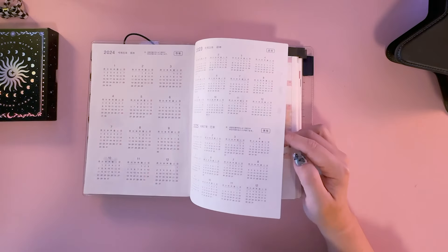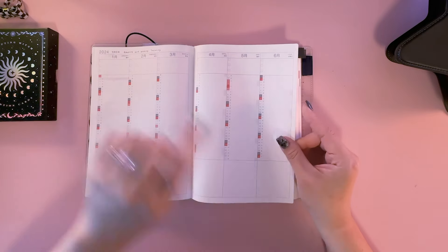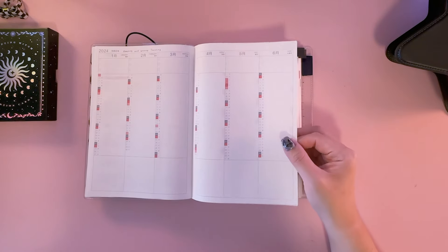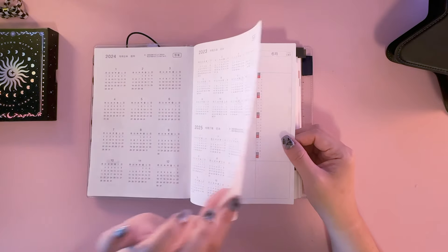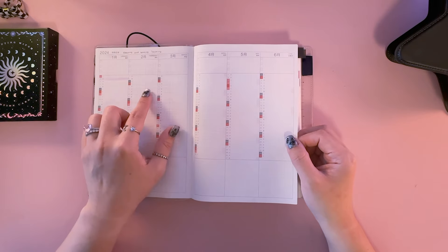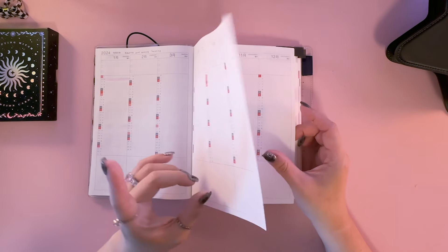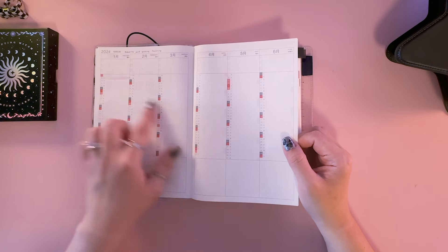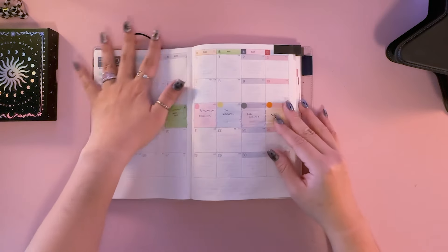There are some pages I don't use and I don't know if I ever will. For example, there's what I think is a tracker of some kind — a yearly overview with all 12 months across four pages. A lot of people use it as habit trackers. I may use it as a reading or writing tracker, but it seems kind of pointless honestly. Maybe I'll use it to track the categories I'm archiving. We'll figure it out — so anyway I skipped those pages.